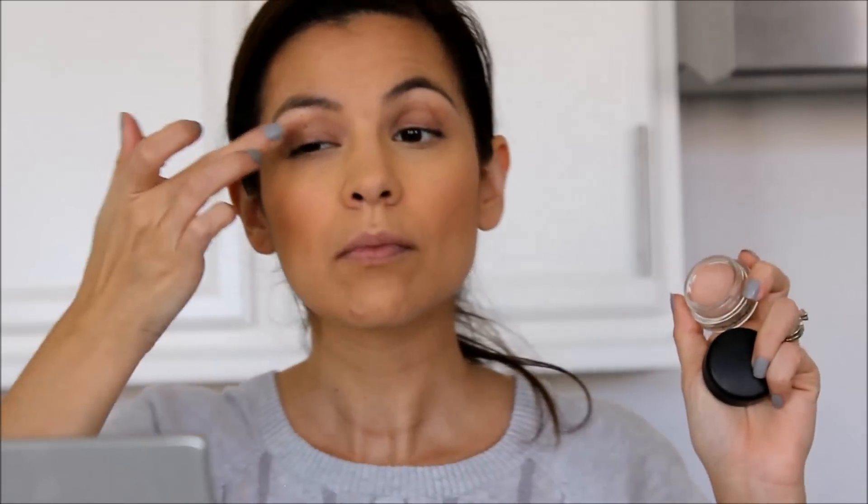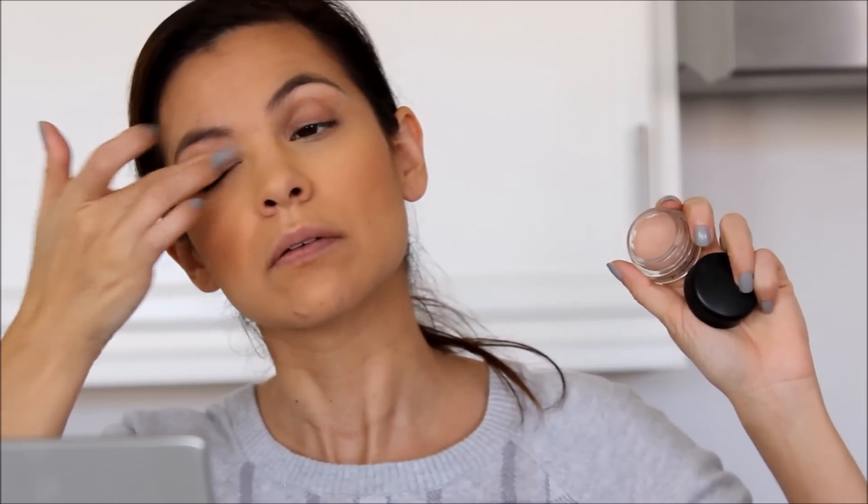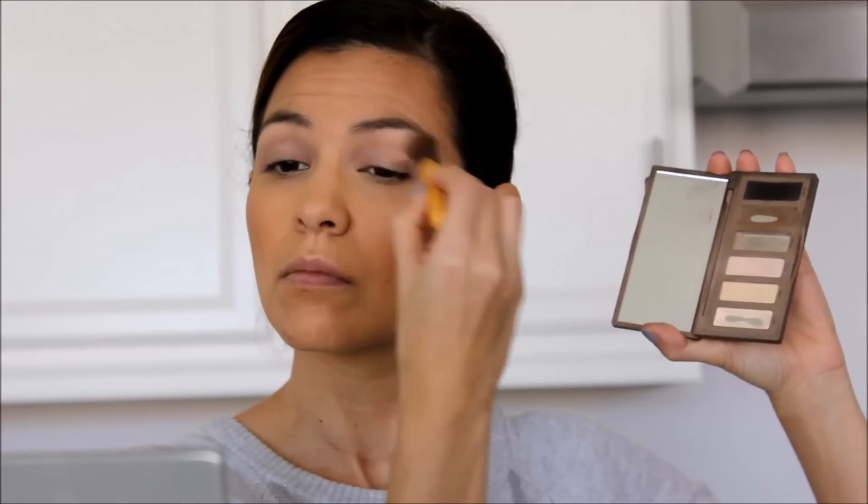We are going to be priming our eyes — I always use an eyeshadow primer. I'm going to be using MAC's Pro Longwear Paint Pod in the color Painterly. Then going in with the Urban Decay Naked Basics Palette. I love this palette; I've used up a lot of the colors. We're going to be taking Foxy and WOS, mixing those two together and placing it over the primer just to make sure the other colors are going to blend out a little bit easier.